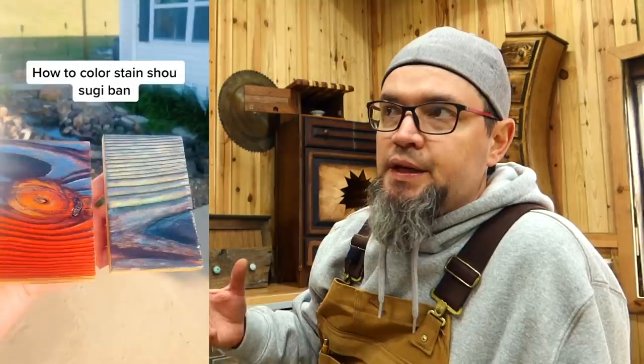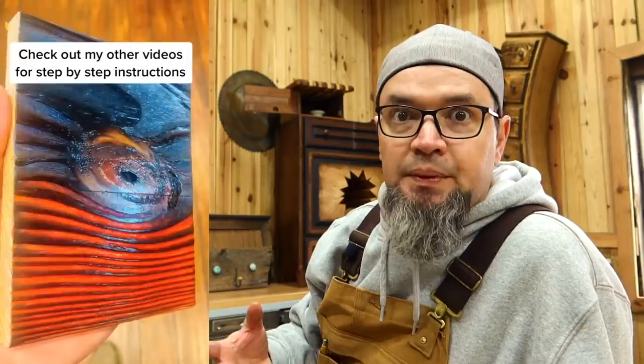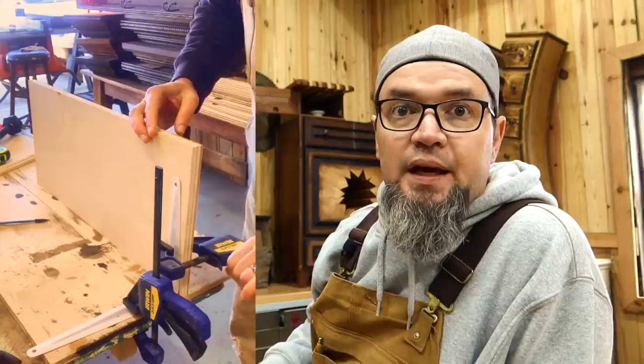Everyone has seen this Japanese technique of wood burning. It was actually used for wood preservation before treated material existed, but it makes for a super cool look. Since everyone was doing it, I wanted to teach a different way to use it — you can actually color stain the burned wood. I also did a video on how to make your own color stains. You can come up with some really creative products using this method. With simply adding a little bit of color, you can make all kinds of neat things. I still use this technique in my build videos — it's an awesome hack.